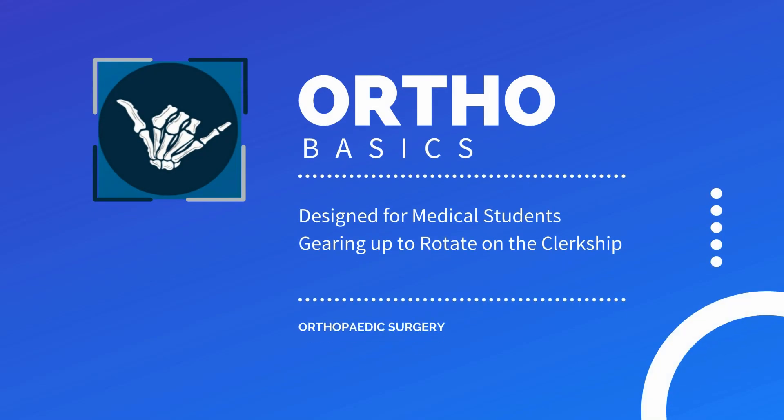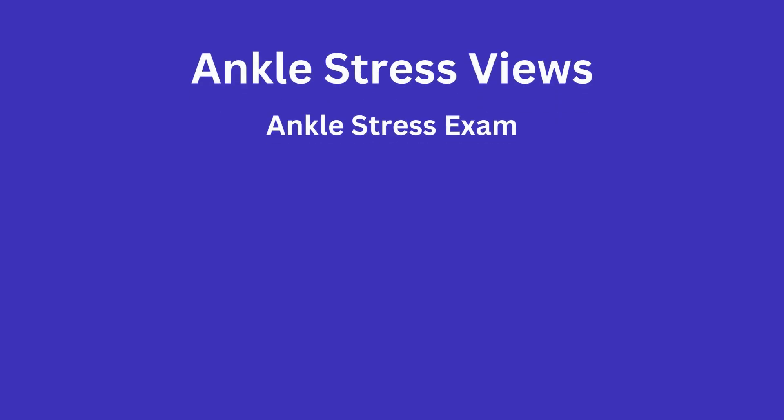In this video, I will go over the ankle stress exam and the different ways you can complete this task. This is another topic to be familiar with, both because you may be asked to perform a stress test down in the emergency department while on rotation, but also because it is something you are bound to see at some point and may be asked about it.